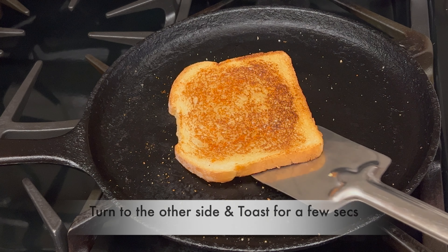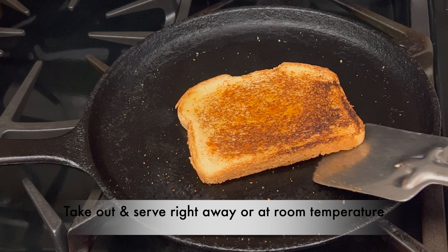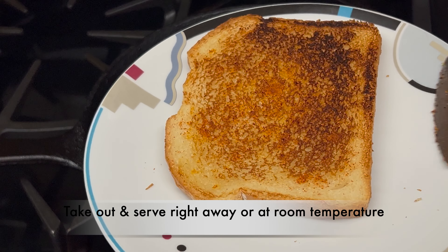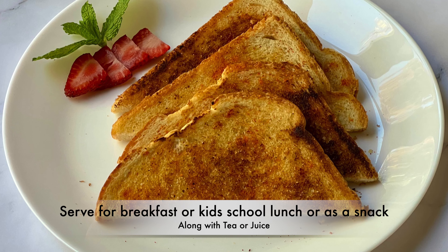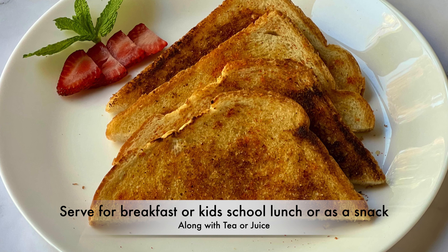Turn the bread to the other side and toast for a few seconds. Take out and serve right away or at room temperature. Serve the spicy bread toast for breakfast, kids' school lunch, or as a snack with some tea or juice.